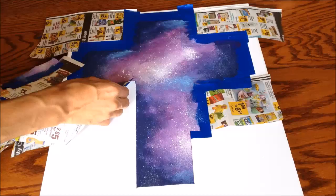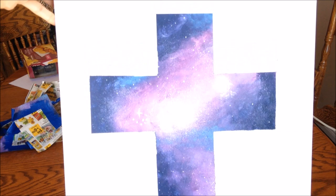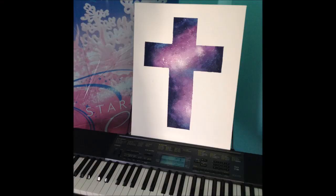Once it's completely dry, start peeling off the tape and the paper. And voila — here is your fabulous painting of a galaxy inside of a cross! You can hang it up anywhere; I rested mine on top of my keyboard.